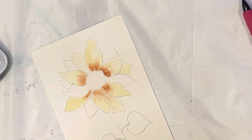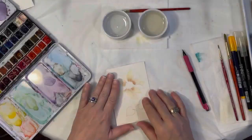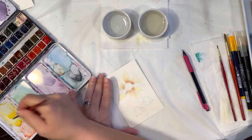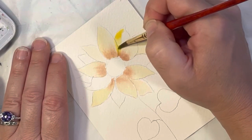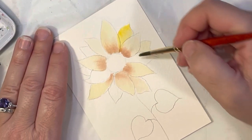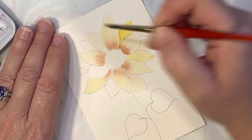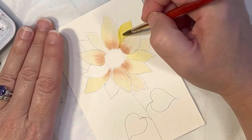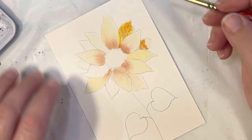I'm going to go ahead and dry this and then start my other petals, because I just don't want them to bleed into each other. Those are pretty dry, and I'm going to start doing some of my other petals again — I think I'm using the Winsor yellow and the cad yellow. I might make these a little bit darker; I'm going to add a little bit of burnt sienna in there as well, because these are the petals that are behind, so they could be a little bit darker.